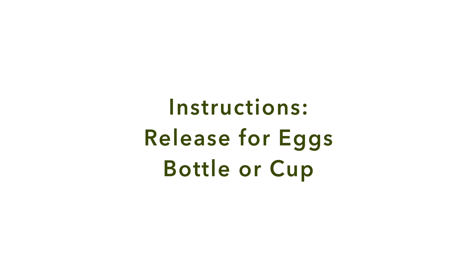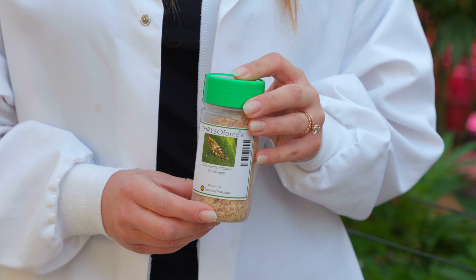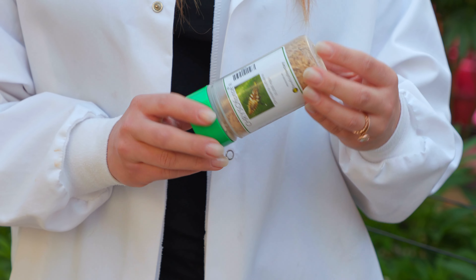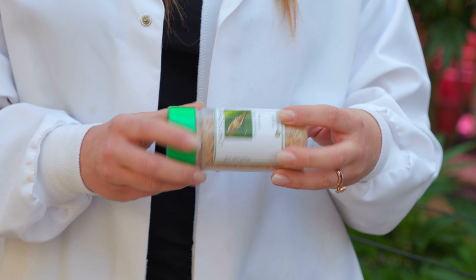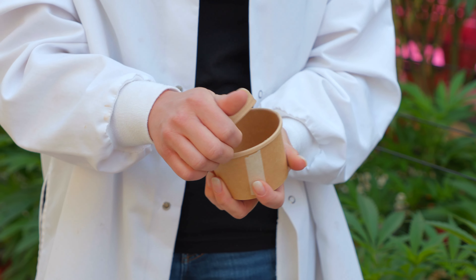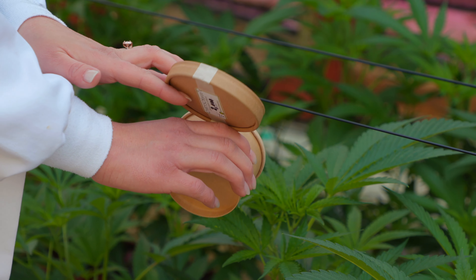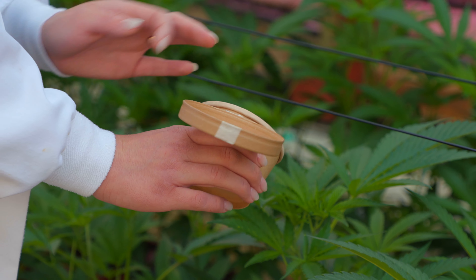Instructions for release — eggs, bottle or cup: Release eggs when newly hatched larvae are seen moving in the bottle or cup. Before releasing, rotate the bottle gently to separate lacewing eggs. Open the bottle or cup and sprinkle the contents over the targeted plants. Go easy with the sprinkling — don't sprinkle all in one spot.